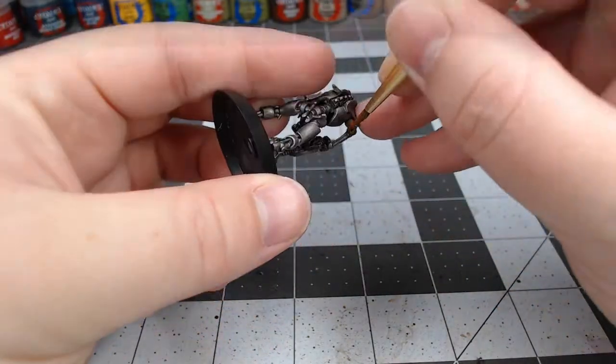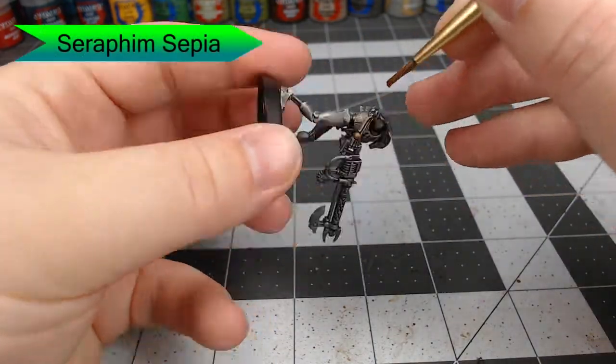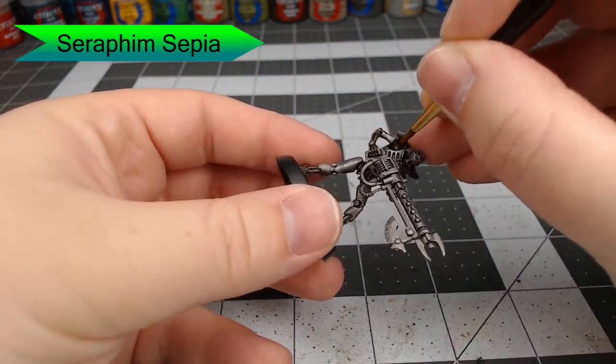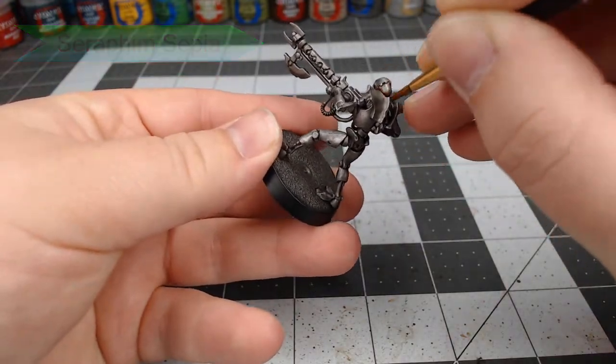Now we're going to go through and use Seraphim Sepia. We're going to paint this on all of the joints of the model and anywhere that he has his sort of under-mechanical parts showing — so anywhere that the armor panels have been blown off or there are exposed wires, we're going to paint with this color.